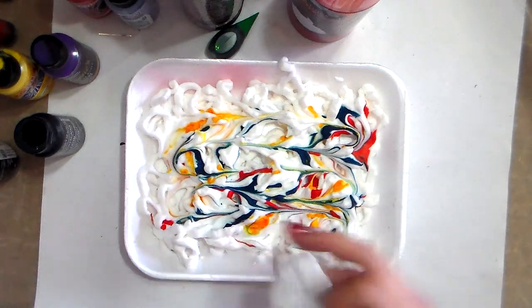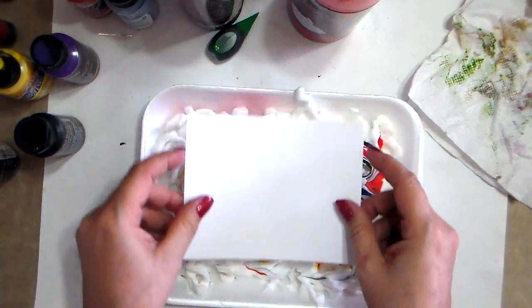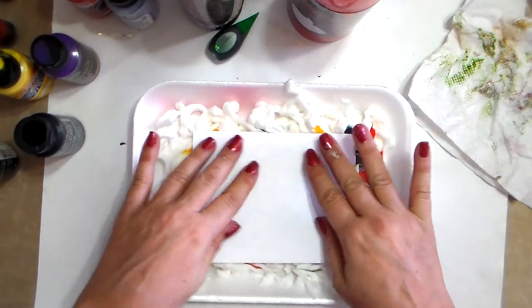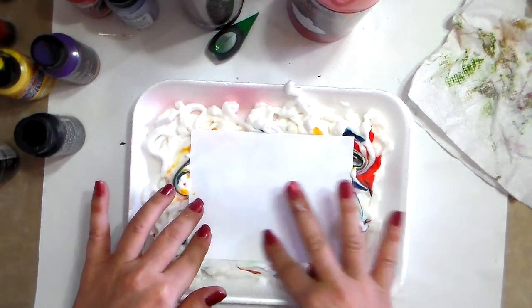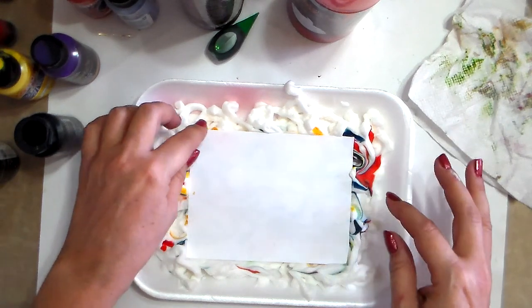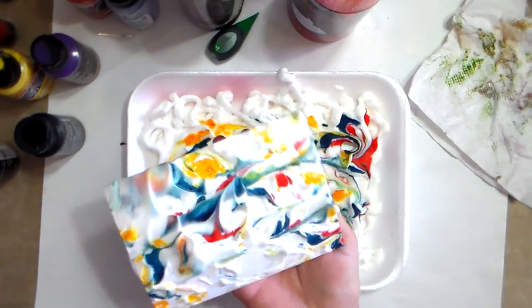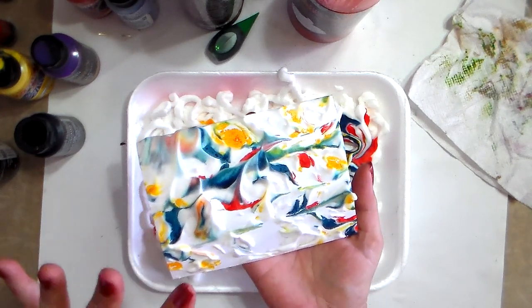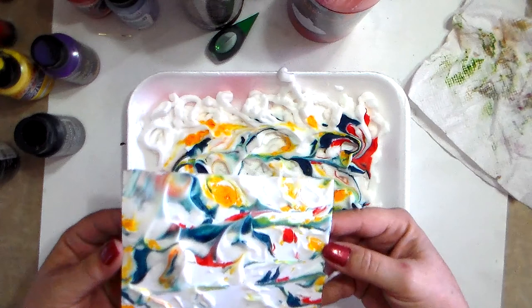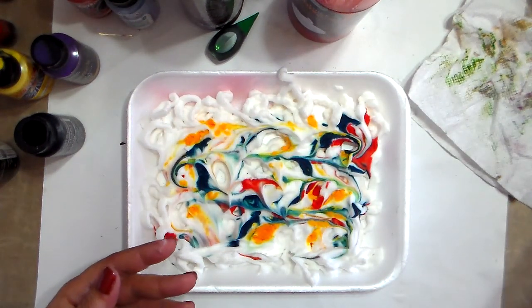I'm going to use paper I've already used before and now I'll put my cards here one after the other — just put it on top and press here just to make sure it covers well. There are going to be some white spaces, which I like. Just pull it back — you don't need to wait. I would leave this to sit for a couple of minutes — two or three minutes — so the food coloring soaks into the paper.